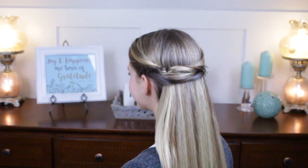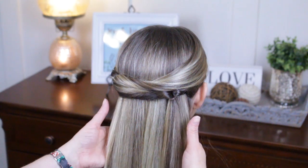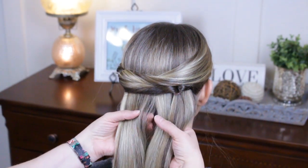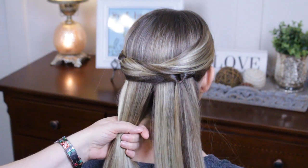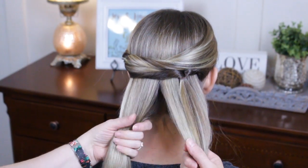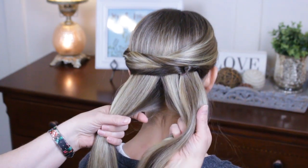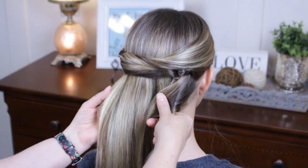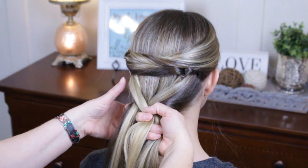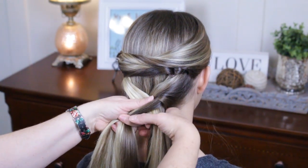That's our first look — just a cute half-up with two flipped ponytails. Now just another cute way to finish off this hairstyle: we're gonna do a fat fishtail. If you guys struggle with fishtails and how long they take, try this out because it's awesome and it takes half the time. Just split your hair in half and instead of taking small chunks, take big chunks — this is even better if you have really thick hair.